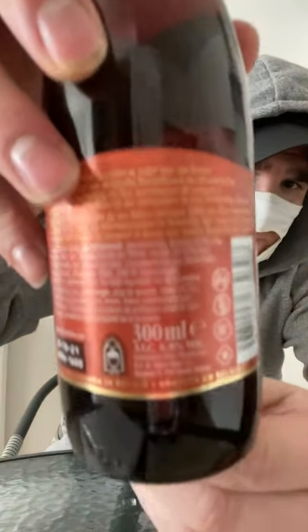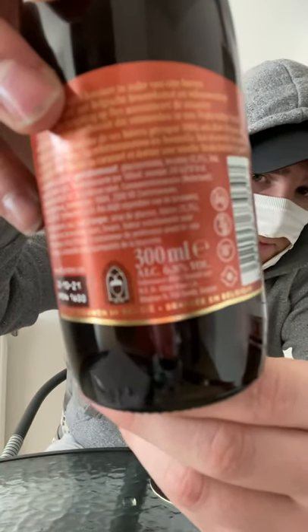As you saw in my last review, I did the Blonde and I absolutely loved it. So today I'm going to do the Double — it comes in at 300ml and it is 6.8 percent.